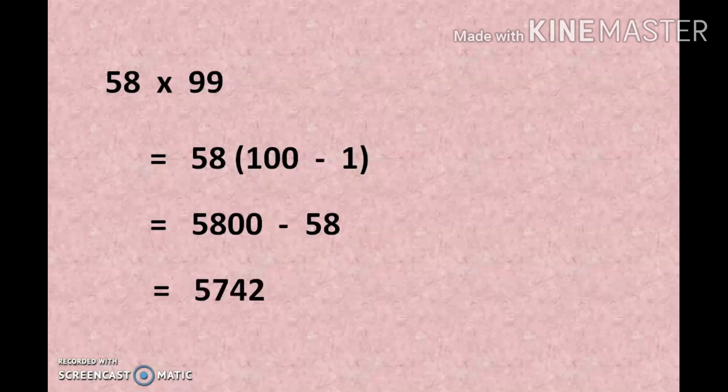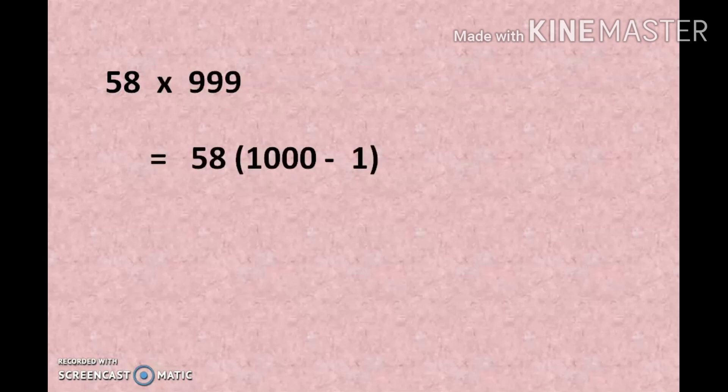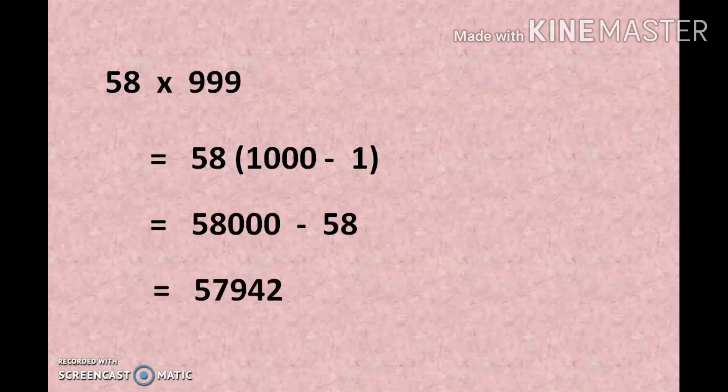Comparing to our normal method, this method will definitely save our time and increase our calculation speed. If you want to multiply 58 by 999 — 999 is a 3-digit number — just replace 999 with 1000 minus 1. Multiplying with 1000 means attaching 3 zeros at the end, giving us 58000 minus 58. The answer is 57942.